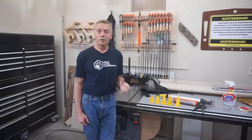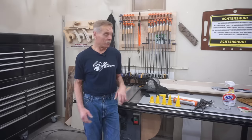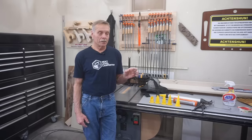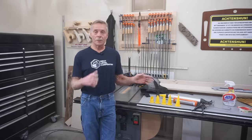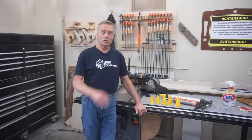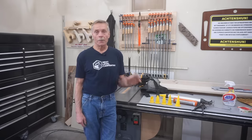Today I want to do a quick video about the system I use — the steps I use for getting professional results in sealing up control joints and expansion joints in concrete every time.